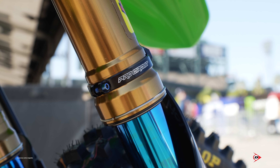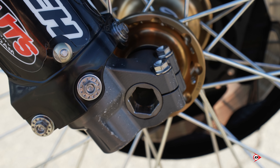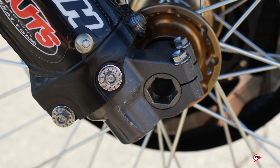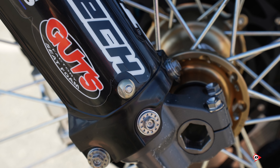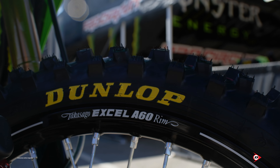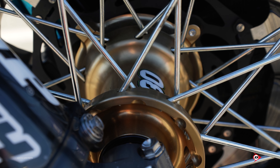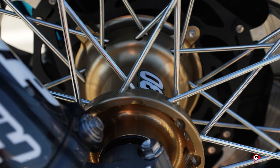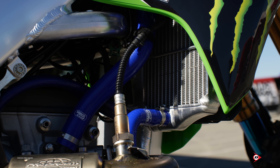Joe runs his fork compression pretty deep — 140 to 155 — pretty deep. At the bottom of the fork guard, the bolt coming out has a strap behind it that keeps the plastic from ripping out and possibly the fork popping back up.